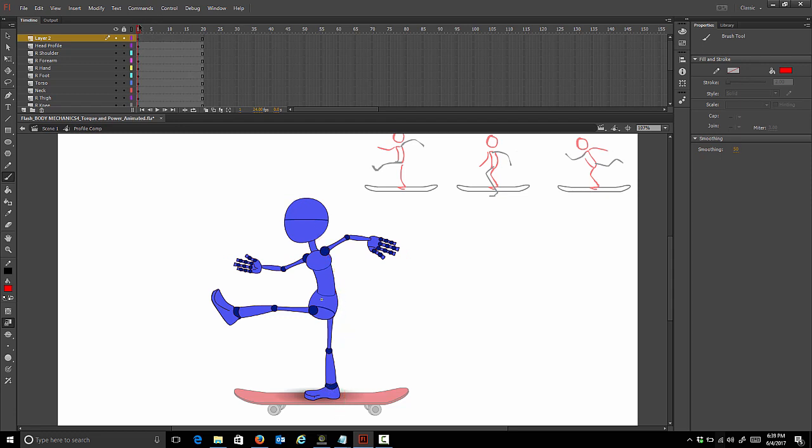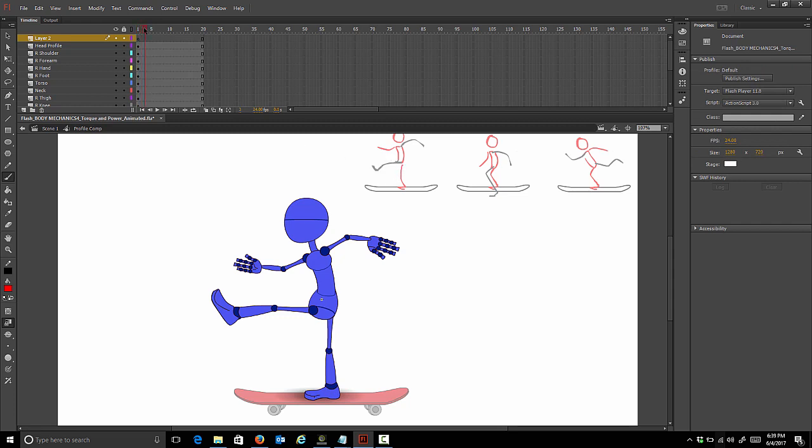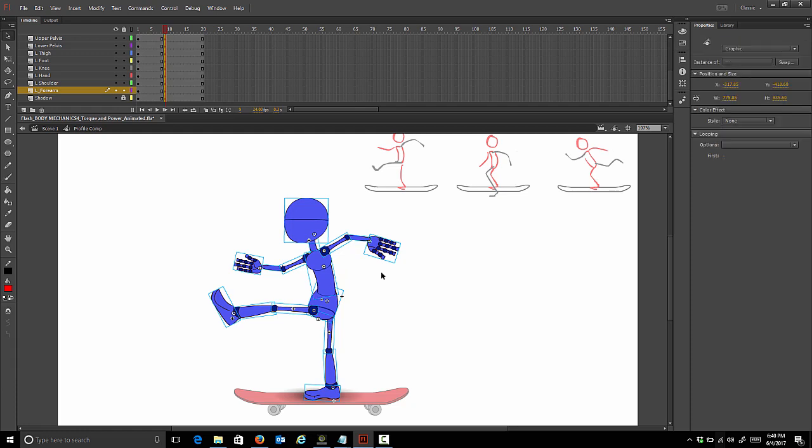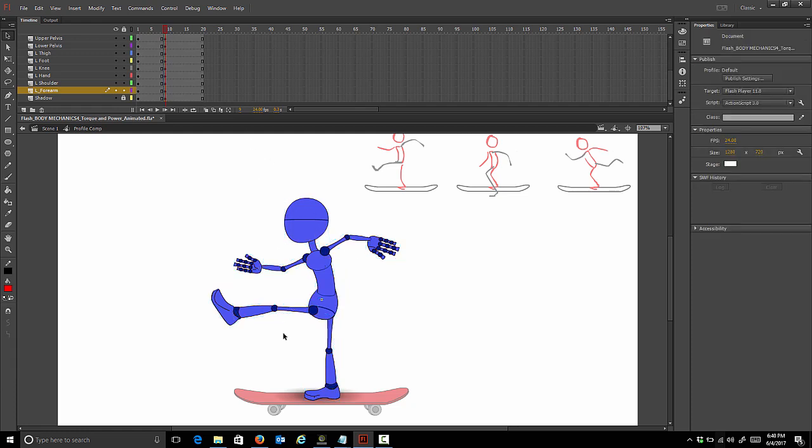Now we want to think about our timings - we have to estimate our timing. We know that we want to ease out of this first pose, so we're going to go about 8 frames down the timeline. I'm going to count them out using the greater than and less than keys next to the M on the keyboard. We'll set a key on all body parts. For this pose we're just going to ease out of the first pose, so we're just going to move him a little bit.